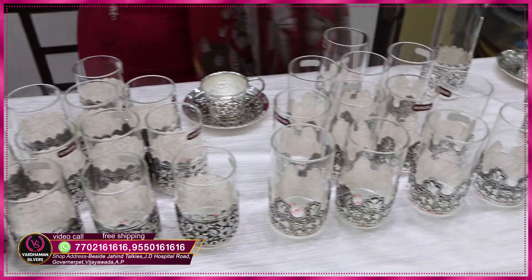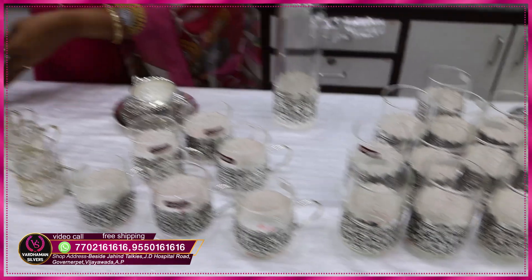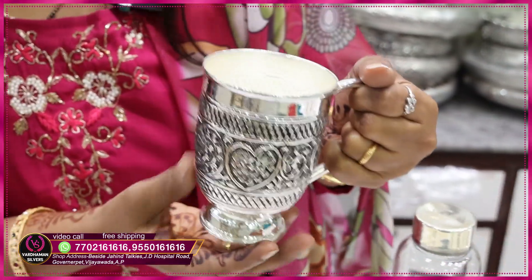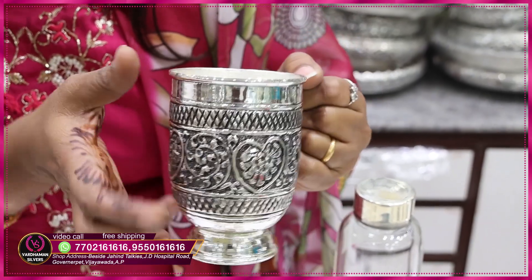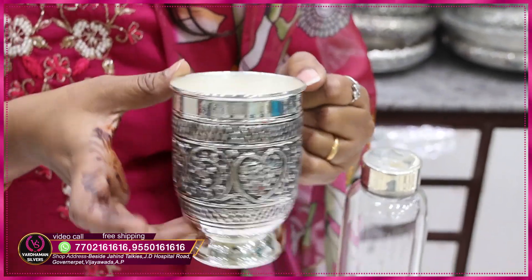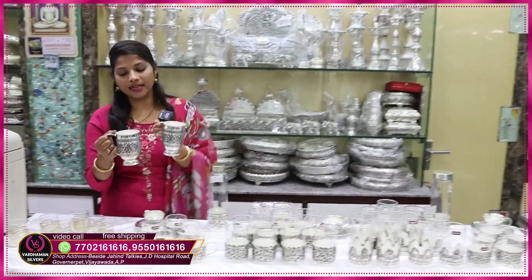There are so many models in the direct shop. I will show you how to select. The next one is coffee mugs. It has a dull polish in the base. The cup is also designed with so many handle options.